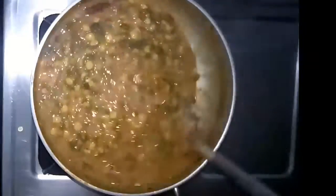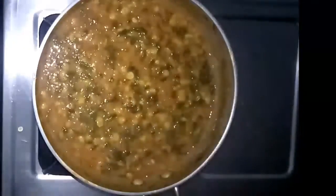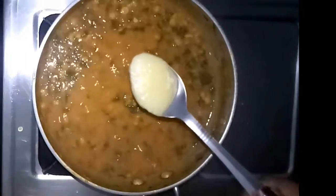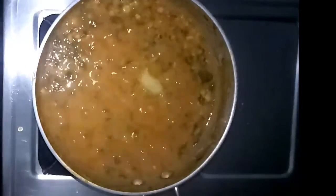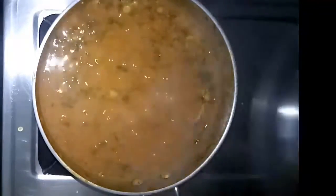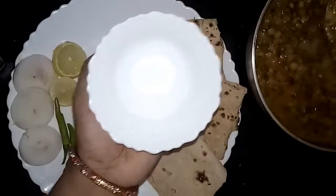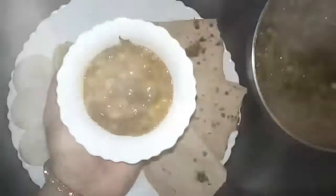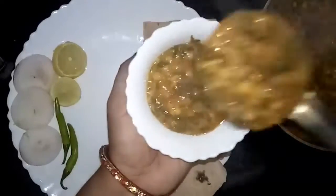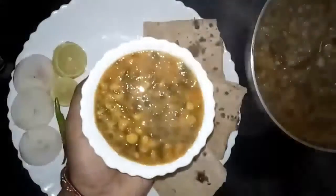It is not too loose and not too thick — everything is perfect. To increase the taste, I'm also adding half teaspoon of ghee. After adding the ghee, I'm going to turn off the flame, cover the pan with the lid, and wait for another five minutes. After five minutes it is ready to serve. Serve it hot with paratha or chapati, and it is very good with rice also.